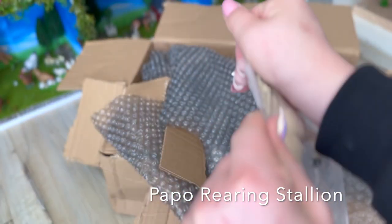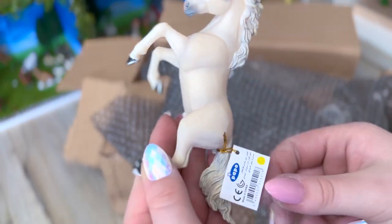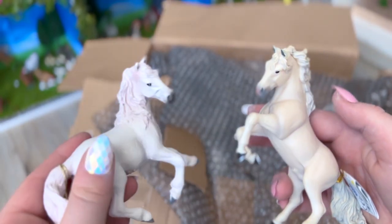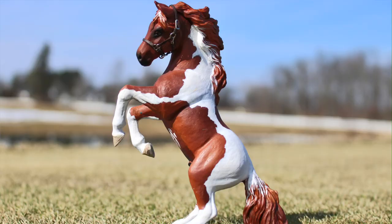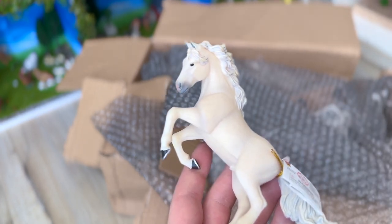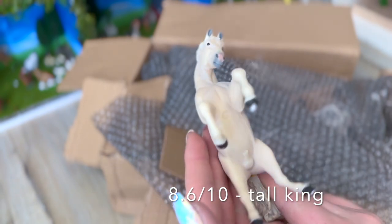Oh yes! This is the Papo rearing — a cob or something. I do really, really love this model. These guys kind of remind me of each other with the mane and that same flowiness. I have had this model before so I am kind of partial to him. I would give this model an 8.6 out of 10, because I just love everything about him and his stance is really pretty. I love rearing models!